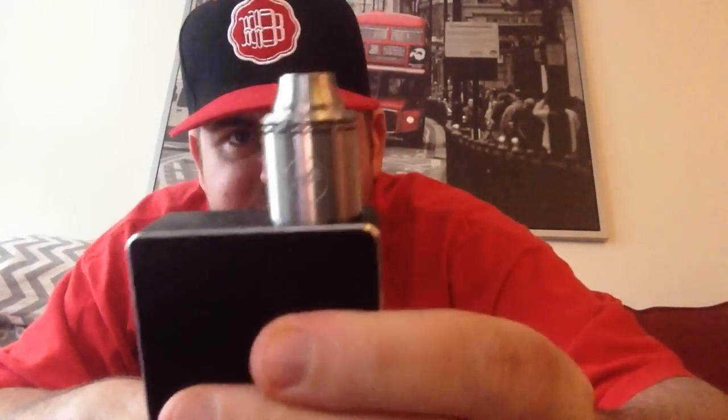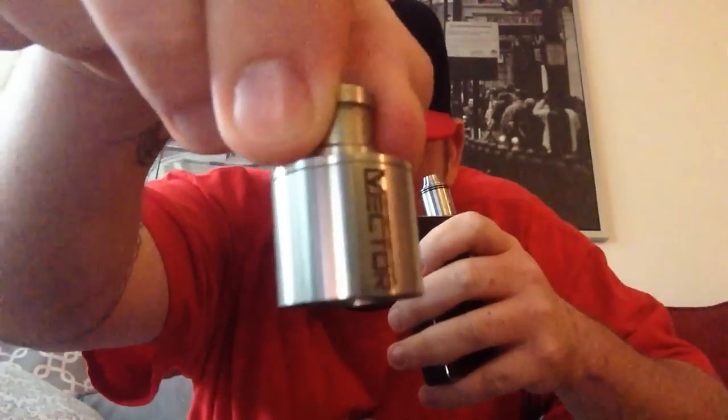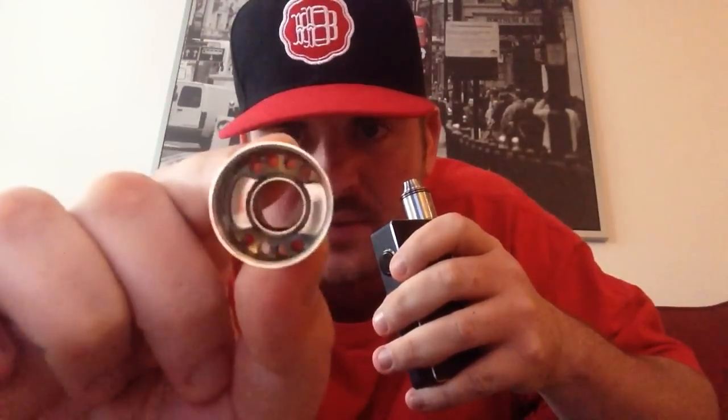It's made specifically pretty much for the Vector, but it also is compatible with the Vulcan, the Taube, the Plume Veil, and many more RDAs. This is the regular Vector cap — it's got the same airflow as that. You see those little holes that go closer to the coils, if you know about the Vector?